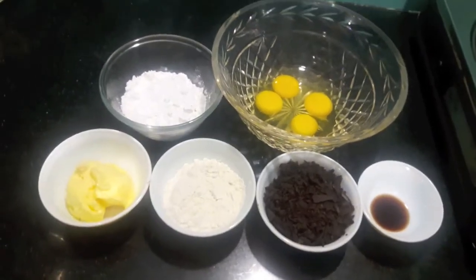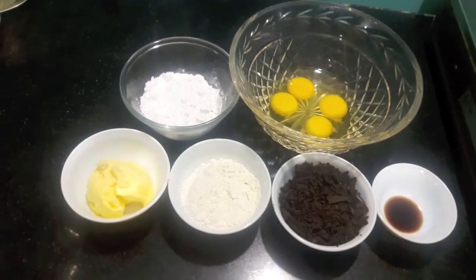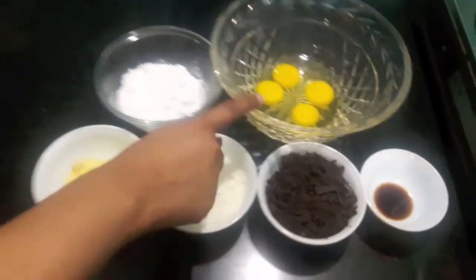Hello and welcome to my channel Shifa's Kitchen. Today I am going to show you how to make Choco Lava Cake. So let's start.